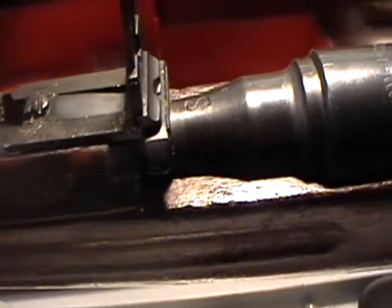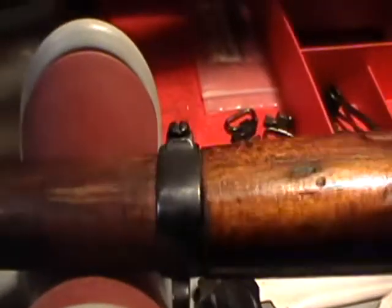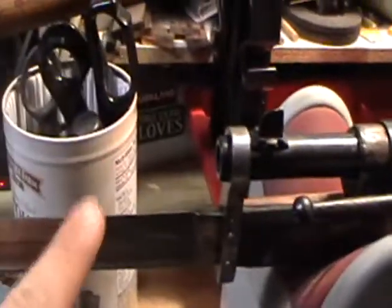Action screws are in. Replace the handguard — the handguard goes on, slides in under the rear sight, just like that. Barrel bands have been reinstalled and screwed back into place. The bayonet fits on.